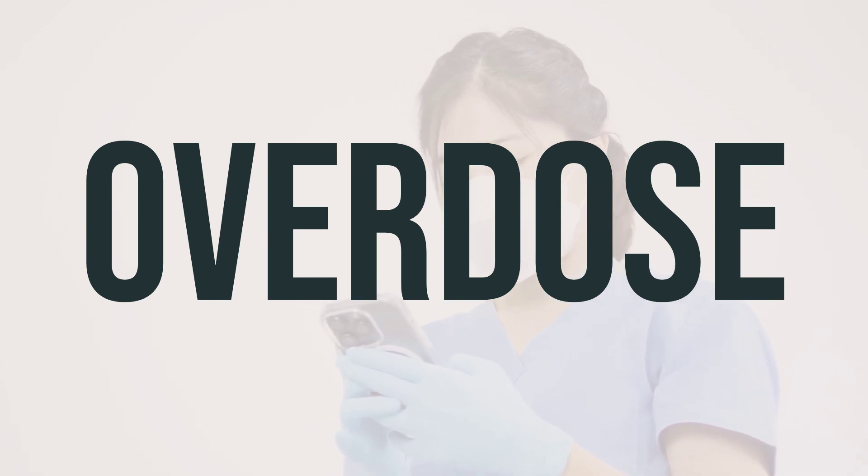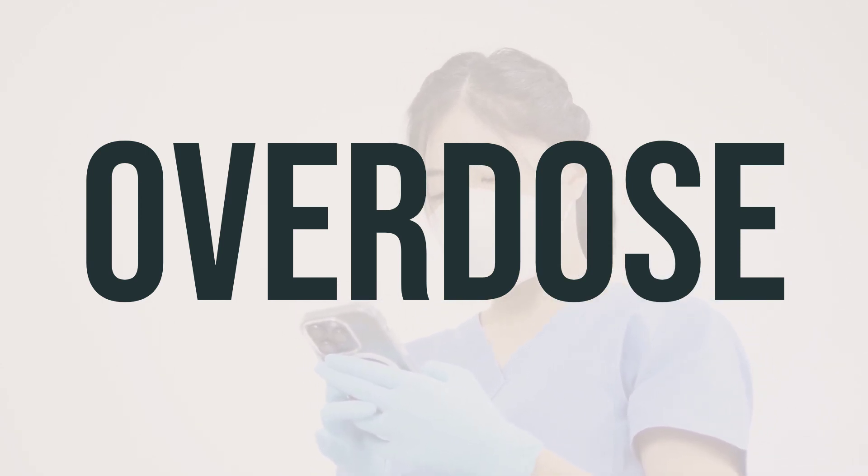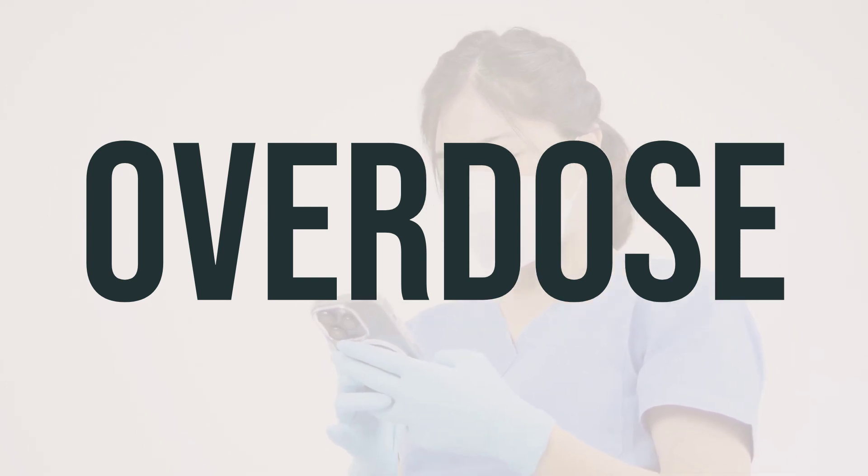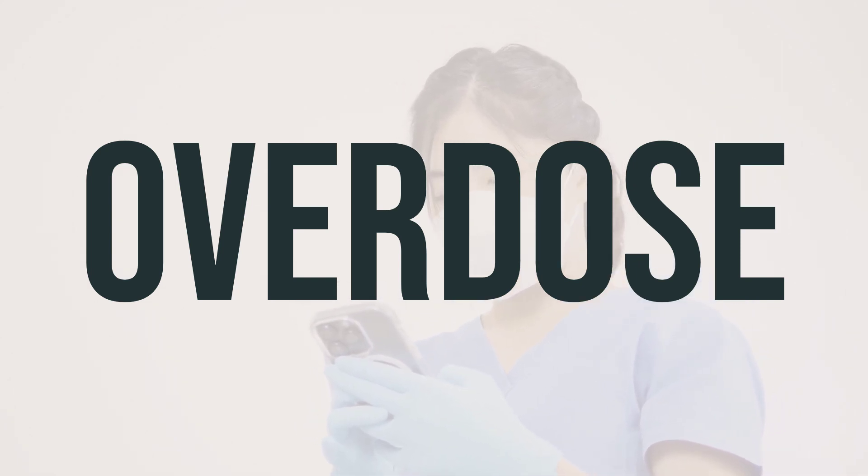In the US, you can reach out to your local poison control center at 1-800-222-1222, and in Canada, residents can call a provincial poison control center. Always take caution to keep this medication out of reach of children and pets.